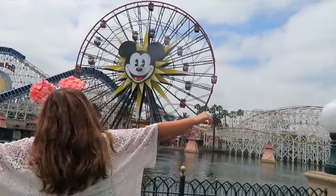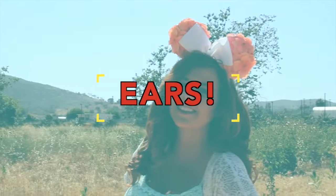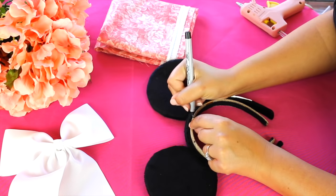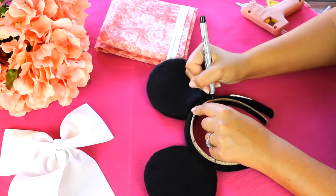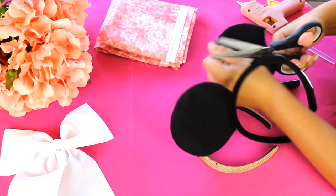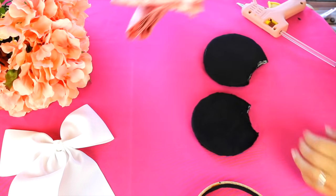So the first DIY is a Disney must and that is a pair of Mickey Mouse ears. I'm just starting off with this brown headband and then I'm using a pair of Disney ears that I already have to mark where the ears should go. And since this was an old pair that I don't wear anymore, I'm just cutting off the ears to use as my base, but you can totally just make your own out of cardboard or cardstock or anything that's thick.